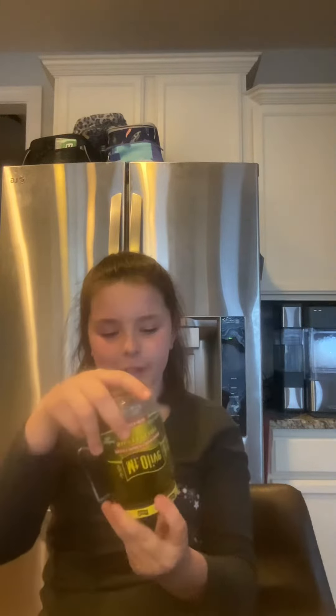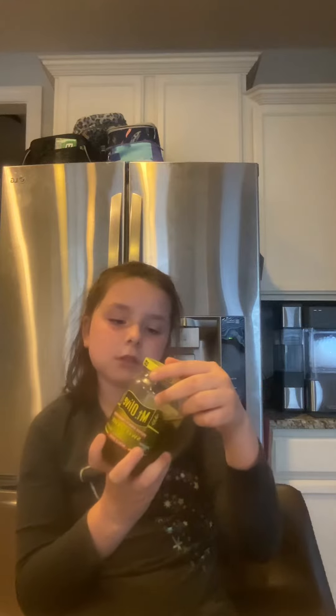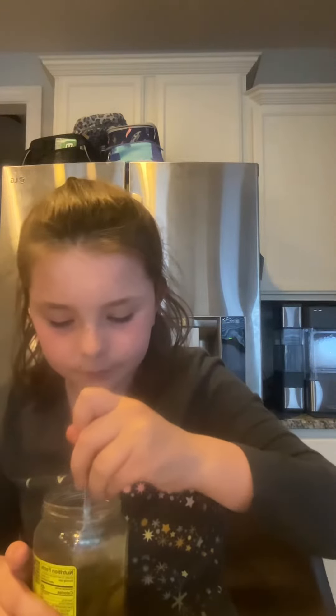I did this a while ago. I've actually tried them before, but I forgot what they taste like. And these might be old. Oh my gosh, I can't open them. Let's do it, let's do this. Oh my god, they stink.